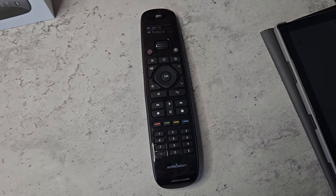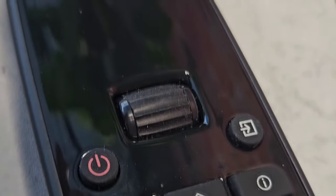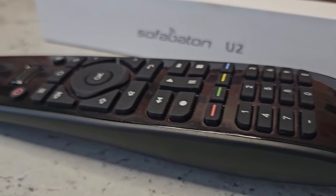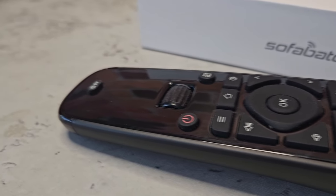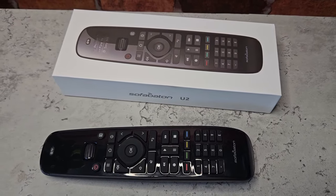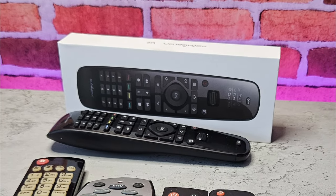I really like this remote. If we're looking for negatives, I would say it's a dust magnet and a fingerprint magnet — it needs wiping off regularly if that kind of thing bothers you. It does struggle at distances or if there's obstacles, but other than that, I can't really find any fault with it. I'm not linked to or sponsored by Sofa Batten in any way — this is my honest opinion. I don't even have an affiliate link, but I think this is an awesome remote. I'll leave links down in the description in case you want to go and get one.